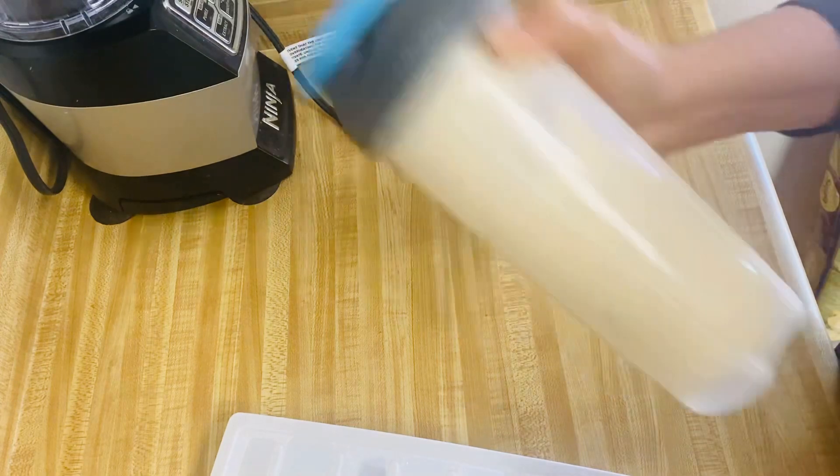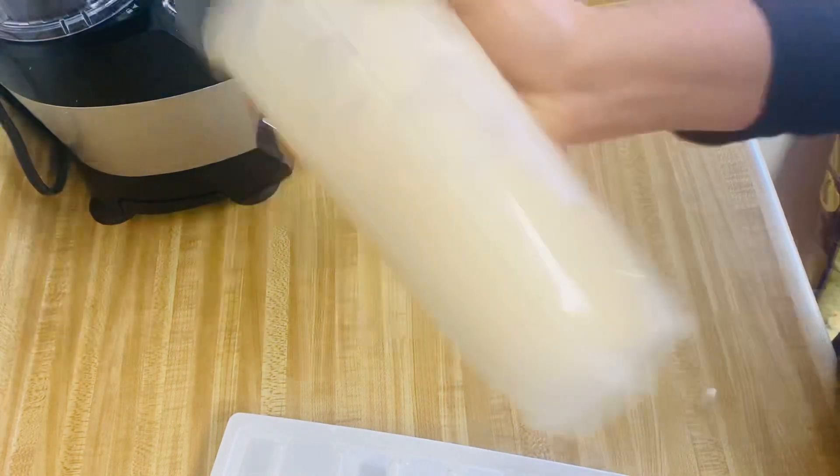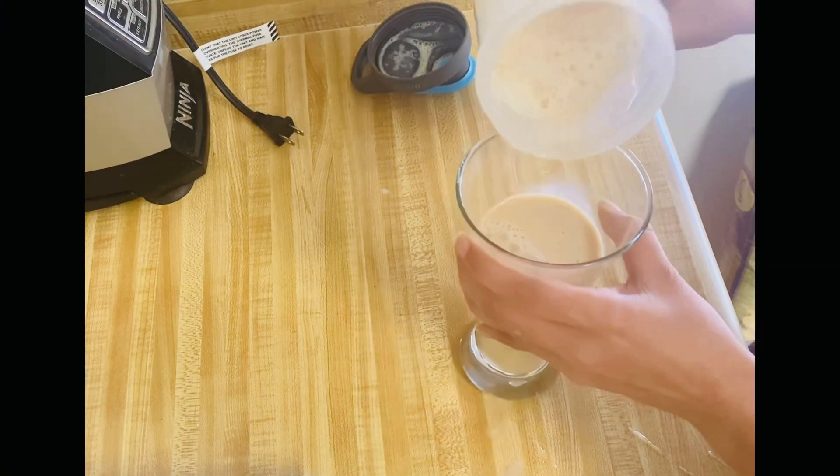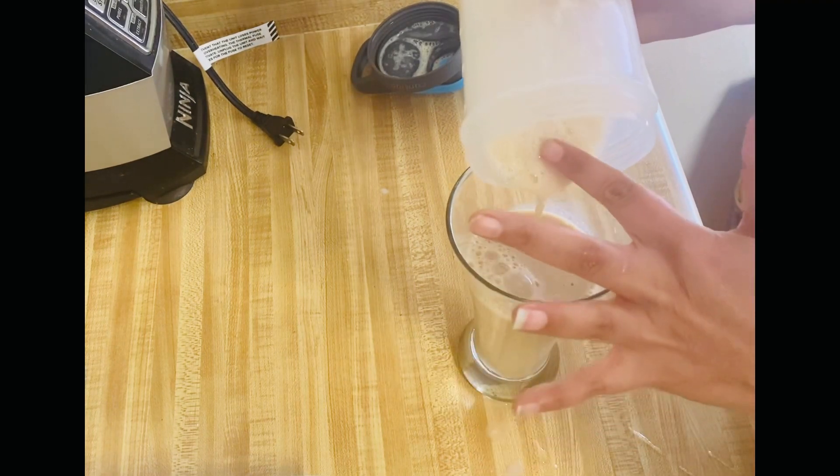Now shake it well. The cube will melt and mix into the milk. Look, our cold coffee is ready.